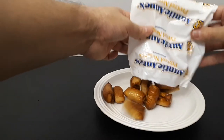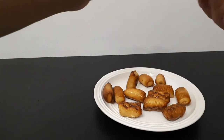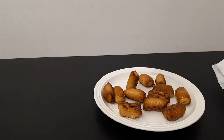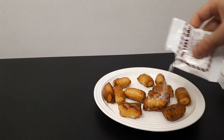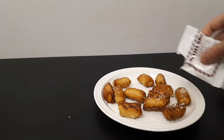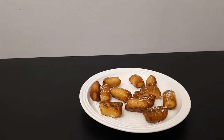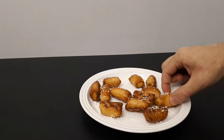I'm going to put these little nuggets on a plate — they look perfect. I'm going to take some of this pretzel salt. It's stuck in my hand. And we're going to sprinkle this pretzel salt on them.